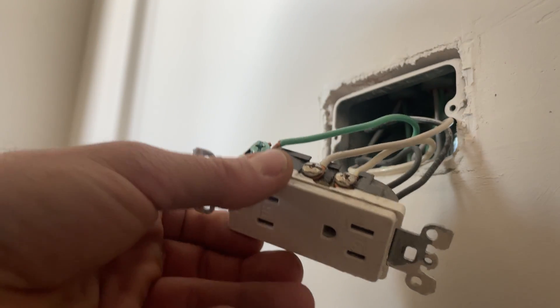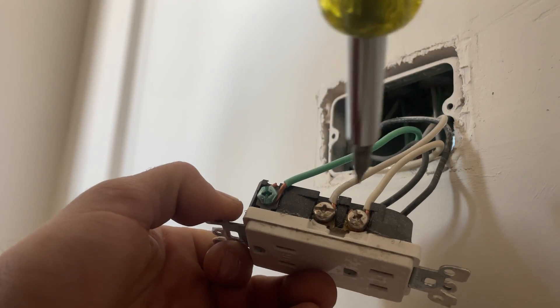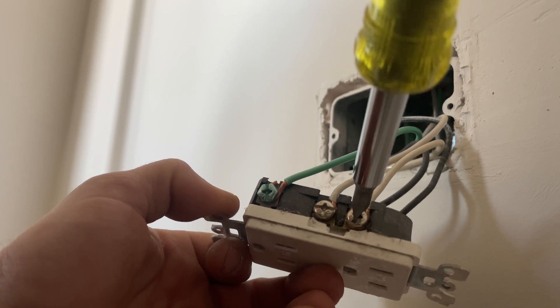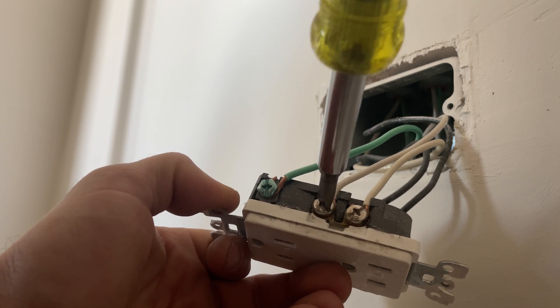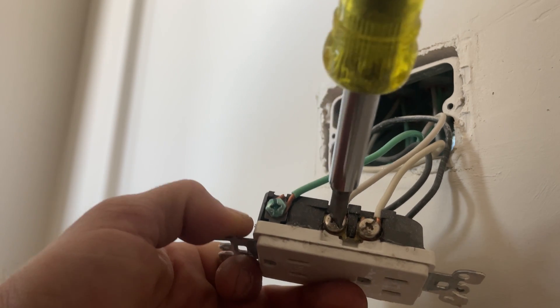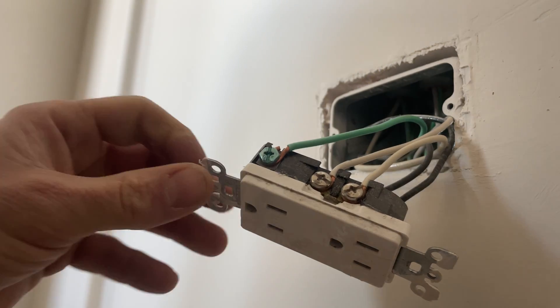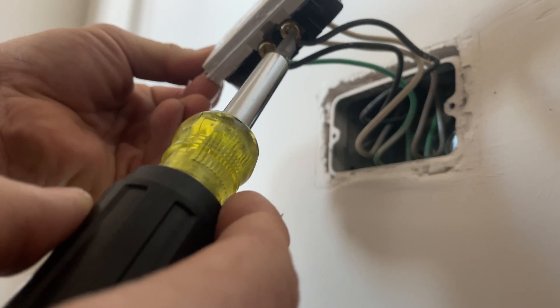There's no jumper on this for the neutral - they're jumping it from this outlet. First thing I'm going to do, we know this is working but that's a little loose. That's extremely loose - look at that. I don't think that's going to fix the problem we're having, but it's not going to hurt to make sure all these connections are tight.